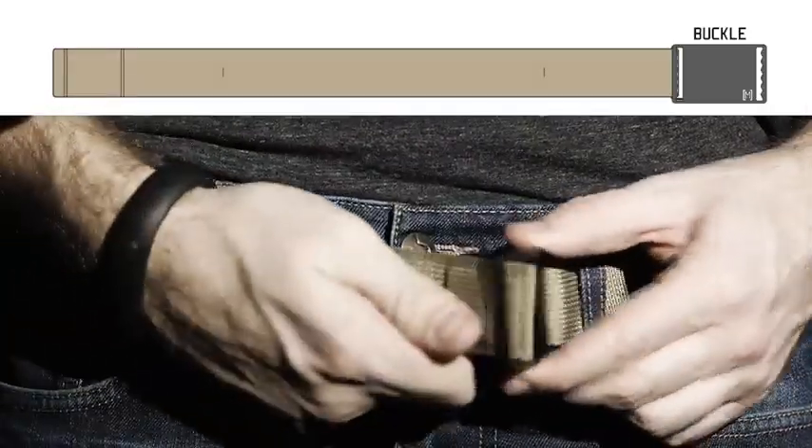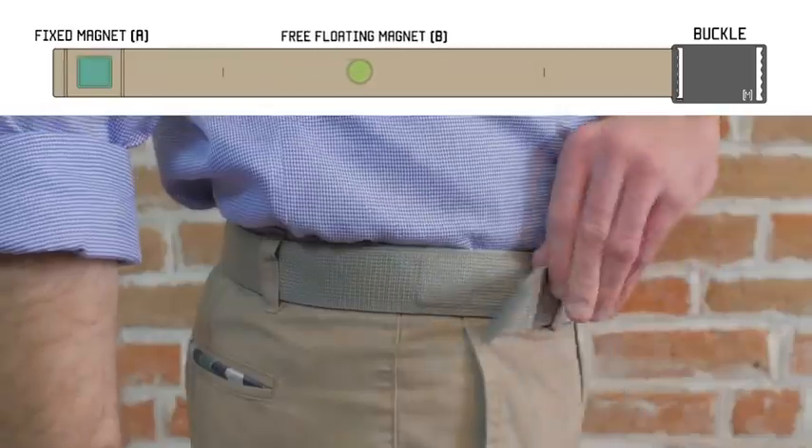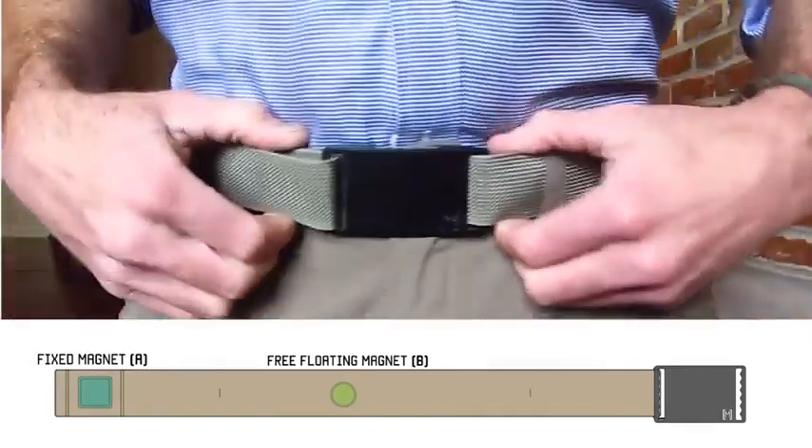Here's how the belt works. There's a floating magnet and a fixed magnet. You put the belt around your waist, attach the floating magnet to the fixed magnet — that's about it. You can slide the floating magnet and adjust it to your waistline, so if you get super skinny or chunky monkey, it still fits great.